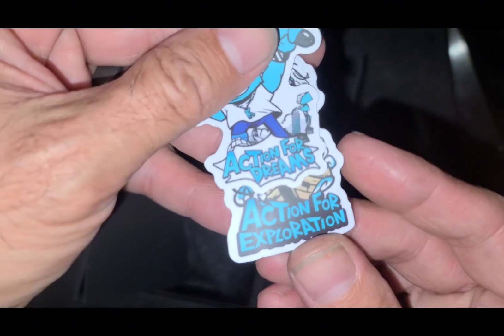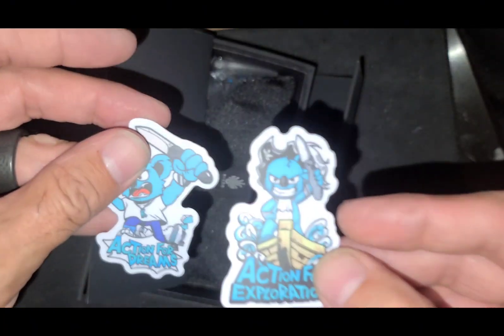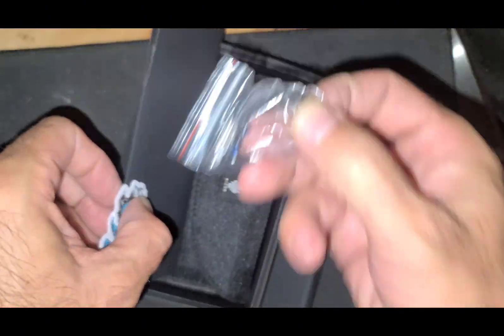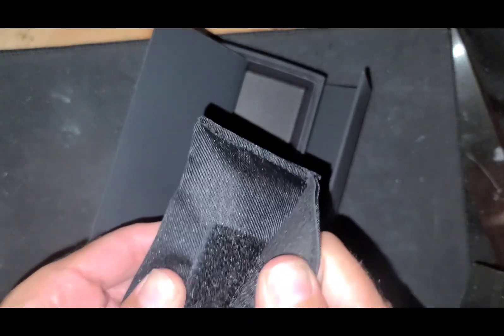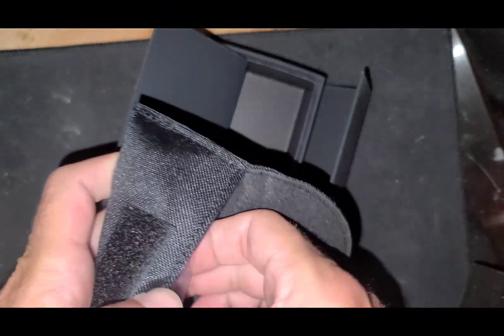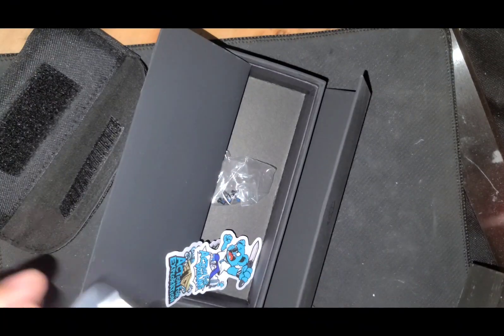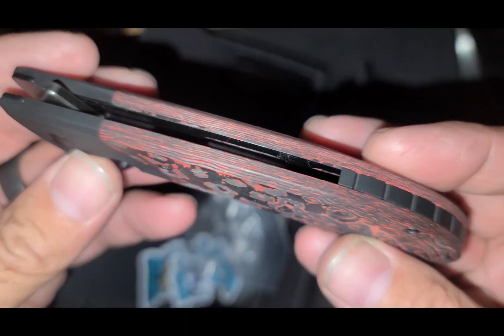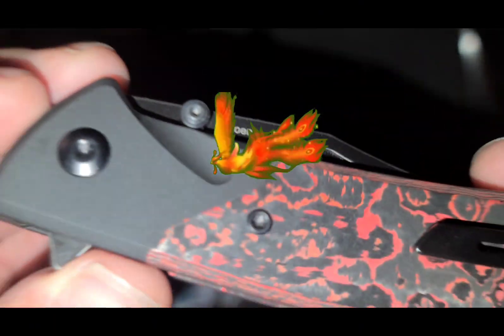Action for exploration. Action for dreams. The Phoenix. The Phoenix.